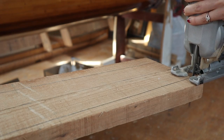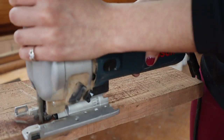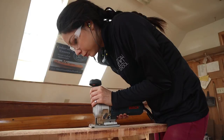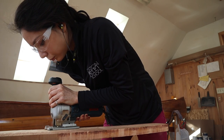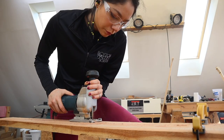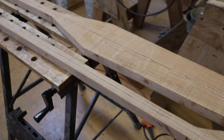With the outline shape double and triple checked, it was time to jigsaw out the shape. If you have a bandsaw or any other way of cutting this out, I do recommend that — jigsaws, no matter how nice your rip blade is, do not like ripping this much hardwood. So it did take a while, but eventually I got there.